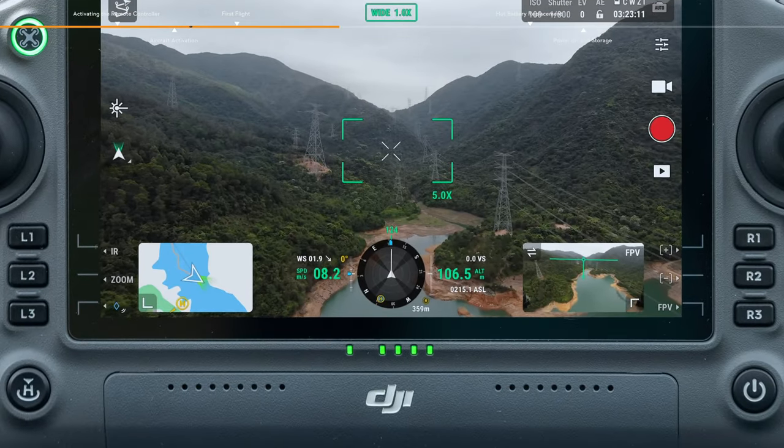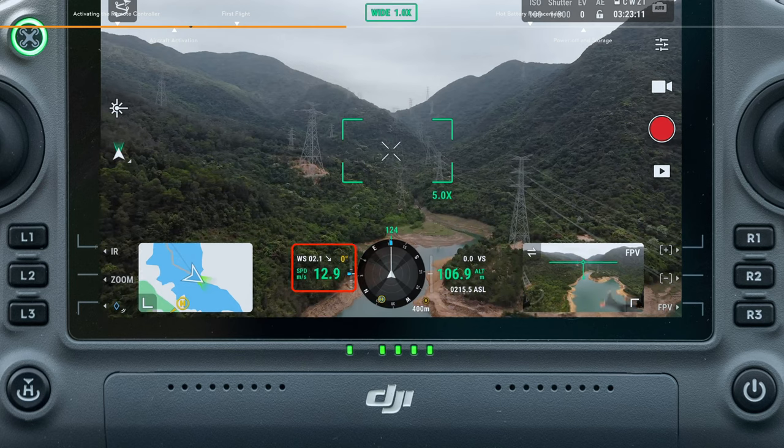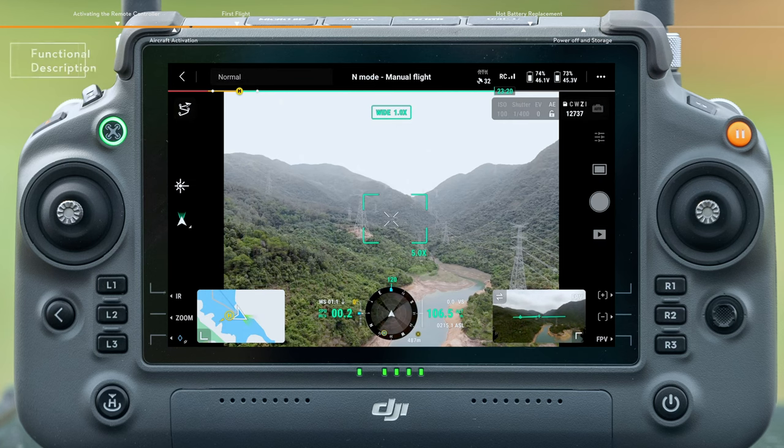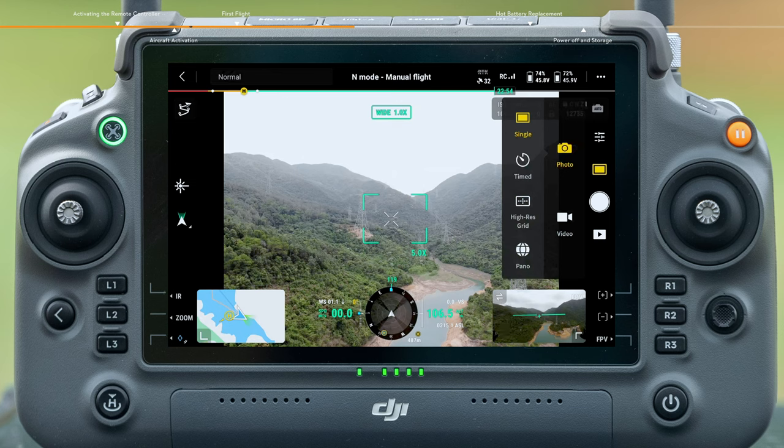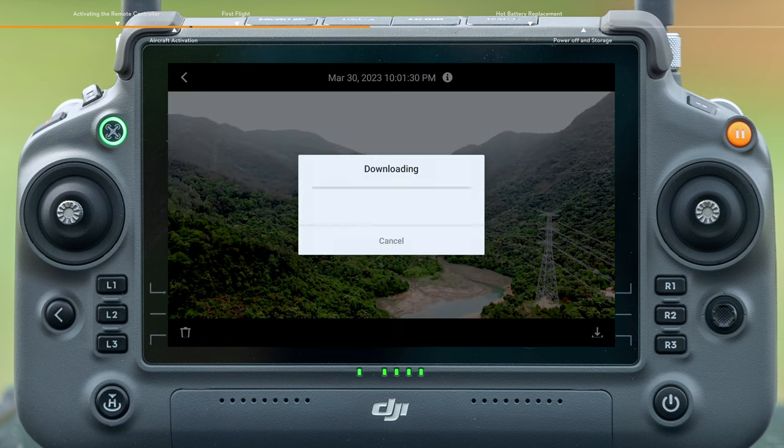On the video transmission screen, you can see the current flight distance, altitude, speed, and other parameters. Tap the shutter/record button to switch between photo taking and video recording modes. Tap the playback button to view and download photos or videos.